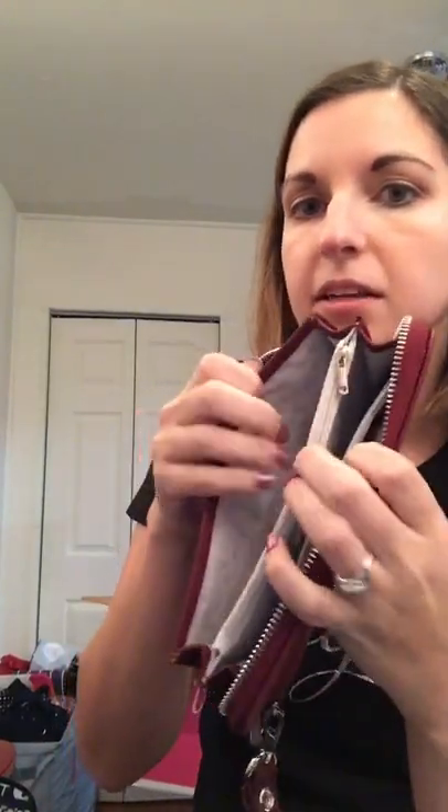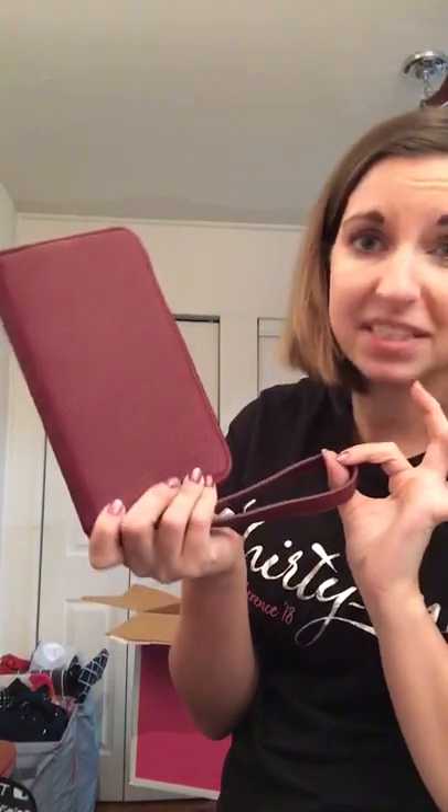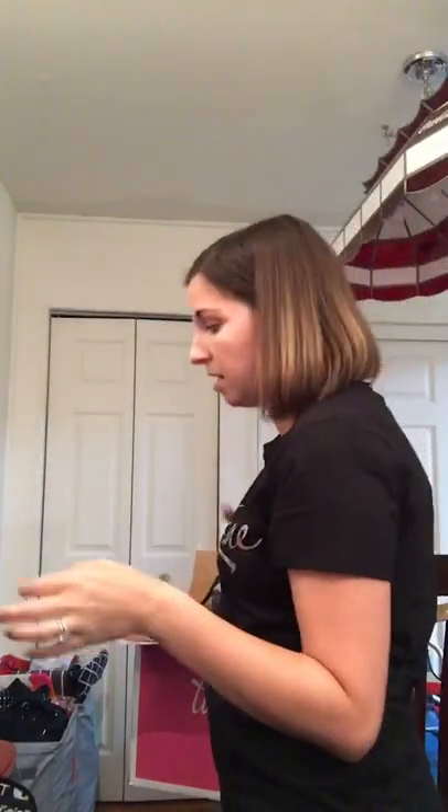You also get our best-selling wallet, 'All About the Benjamins,' in this beautiful merlot color, with a wristlet strap. It is the best wallet of all time — look at all these card slots, your ID slot, space behind that, different pockets, zippered compartments. My iPhone 6 Plus fits inside it. This wallet alone is $48 and the wristlet strap is $8, so you're getting so much product for $99 in this kit.